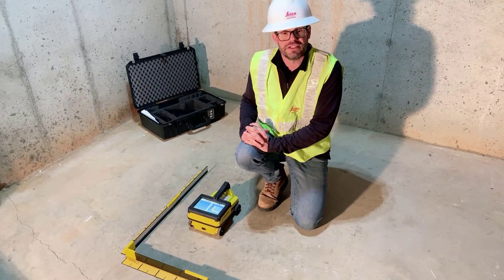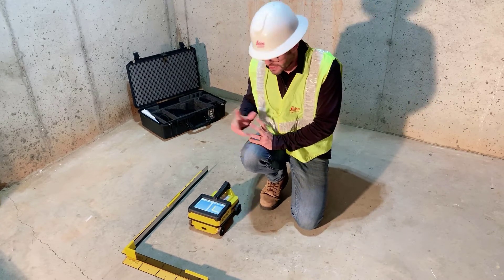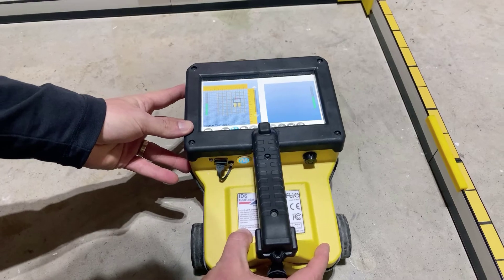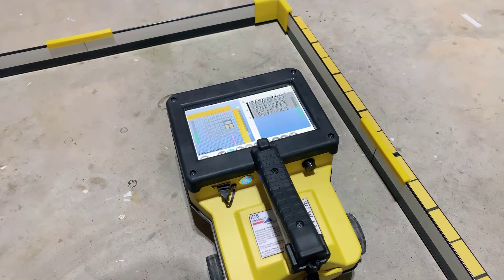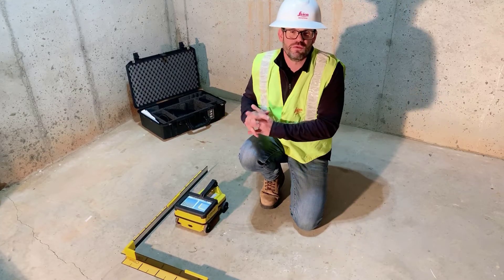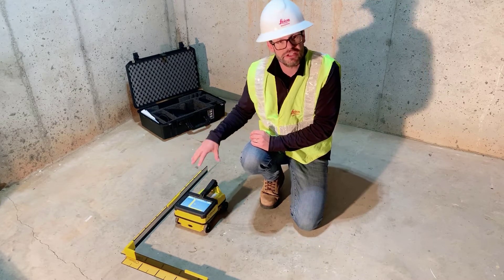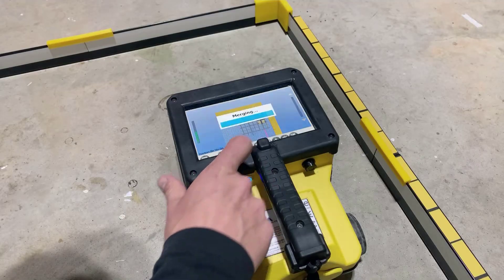Now that I've collected the data, let's look at what is in this concrete slab. I can go back and view any of the scan lines, shown on screen as grey lines. Moving the See-Through over until I get a pink line underneath a grey one shows the radargram of that particular line. I'm going to turn off the radargram and merge the data together to give us the visualization we've been looking for.